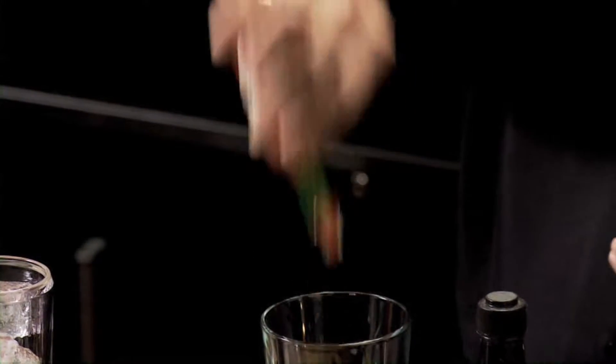We're going to start with an ounce and a half of Absolut Vodka in the bottom of our mixing glass. I'm going to do four dashes of Tabasco — they're coming out slow, so I'm going to do a little bit more.